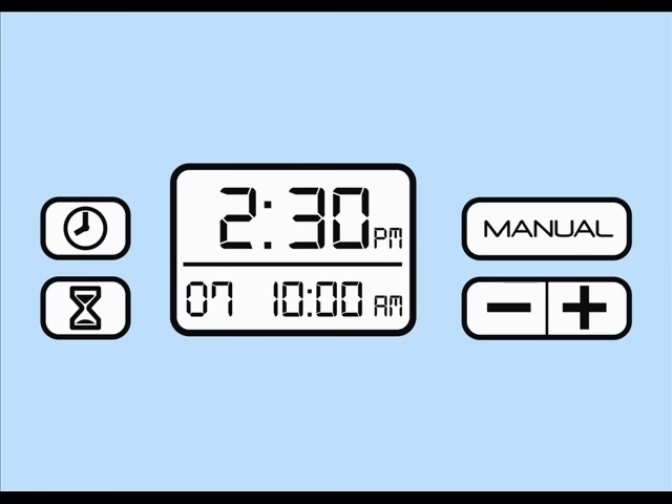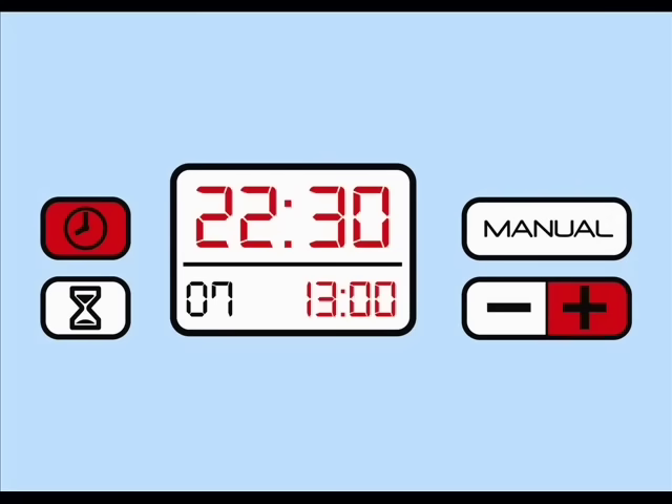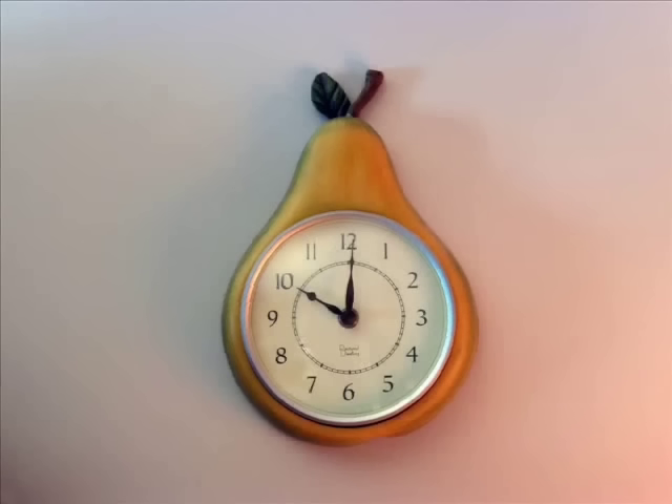If you prefer your clock to display in the 24-hour military time format, press the plus and clock buttons simultaneously. You will then be prompted to choose either the 12 or 24-hour format. The SoClean comes preset to start a 7-minute cycle at 10 o'clock AM every day.